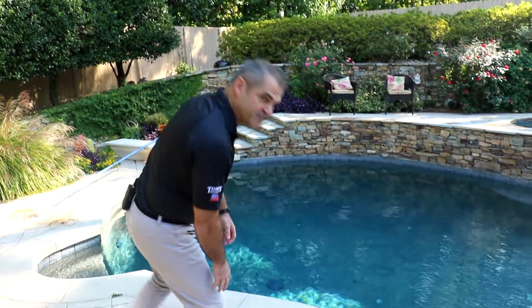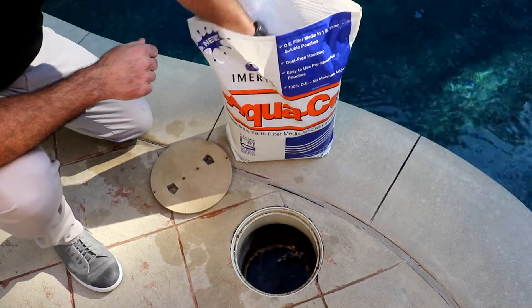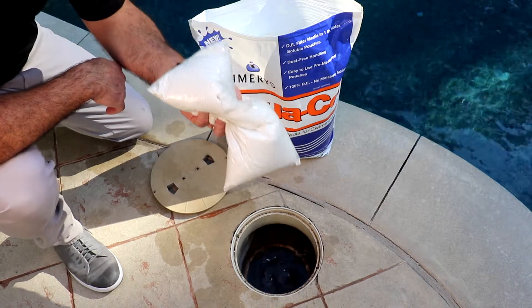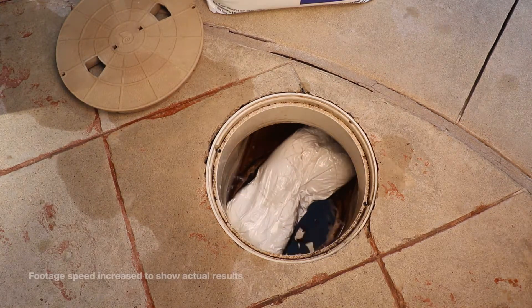When you're ready to add the pouches, simply remove the filter cap, clean your basket, and then add the proper number of pouches. The pouch will begin to dissolve in 40 to 60 seconds, releasing filter media into the pool.